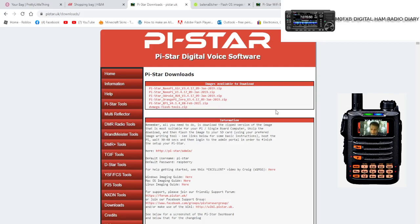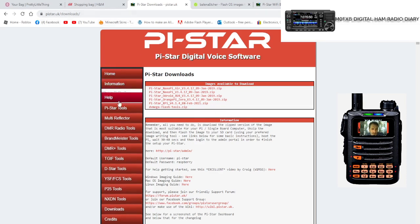M0FXB here. We're going to download the latest version of PI Star and put it onto our Jumbo Spot SD card. Go to pistar.uk, then scroll down to the part that says Downloads.